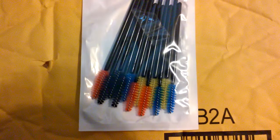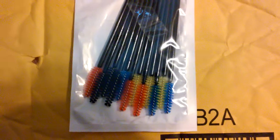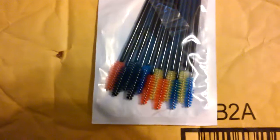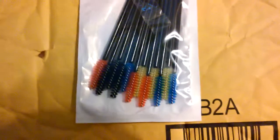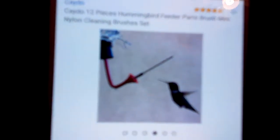This is Michael Jones and today I'll be doing a review on 12 brushes made by Kato for cleaning the hummingbird feeder. It's basically a brush to clean the valve in which you feed a bird, and as you can see here in the picture, this brush will clean that little area. Let me just tell you what I think about it.